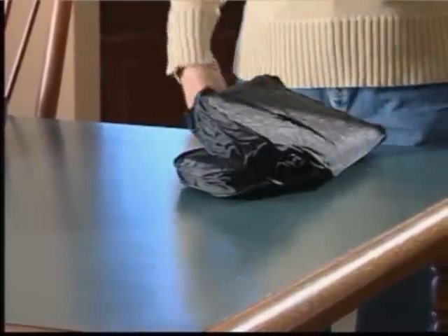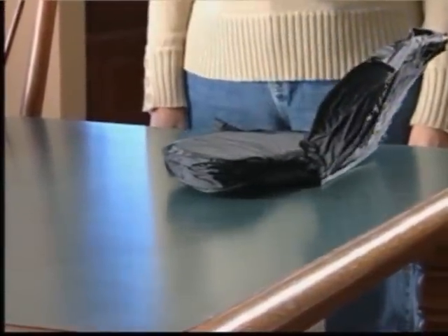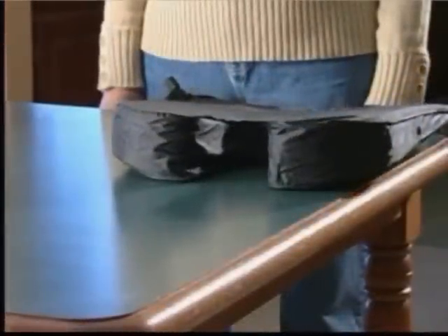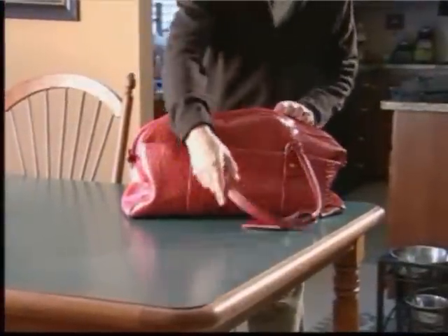Here is a great idea from Relax-O-Back — a storable Relax-O-Back that inflates itself: the Relax-O-Back Travelmate. When you have back pain and space is an issue, try this handy orthopedically designed cushion.